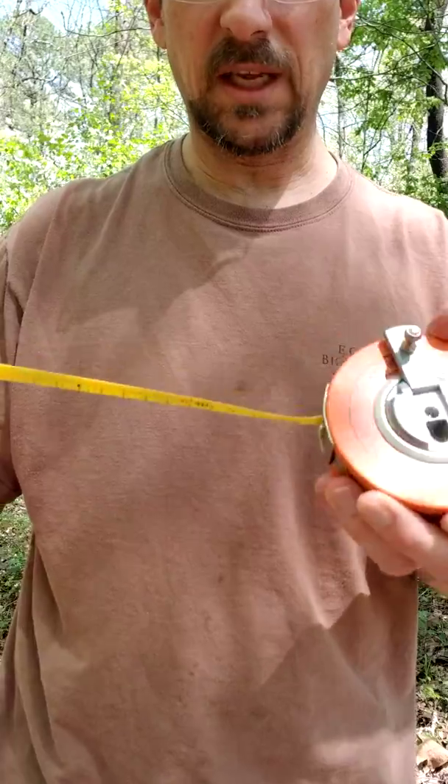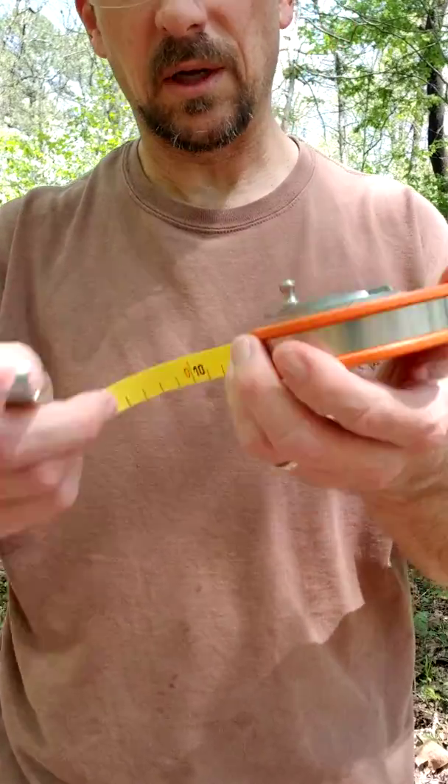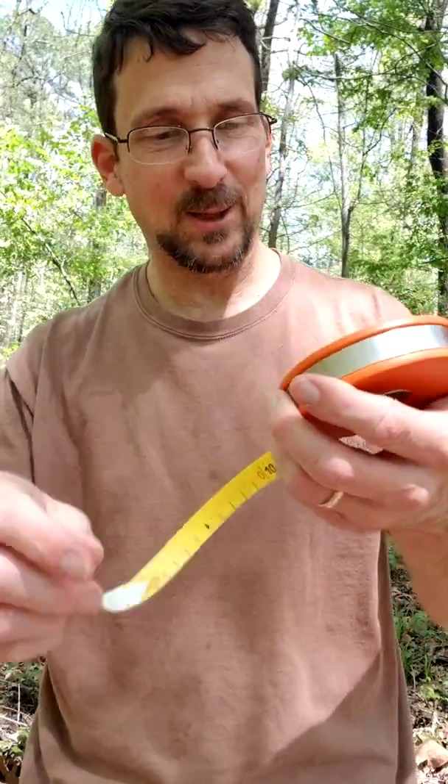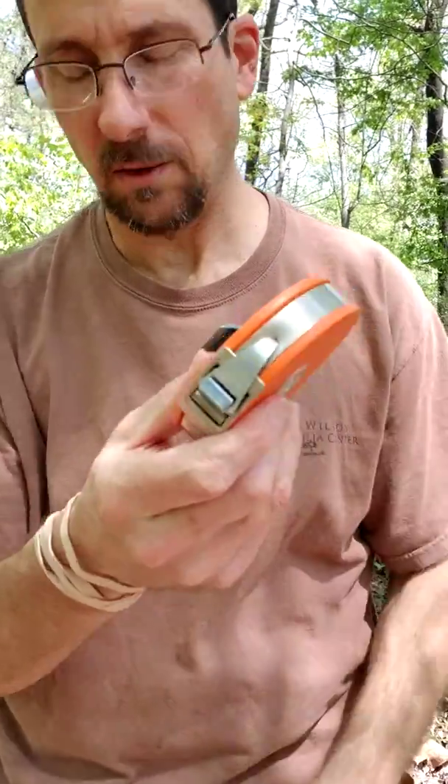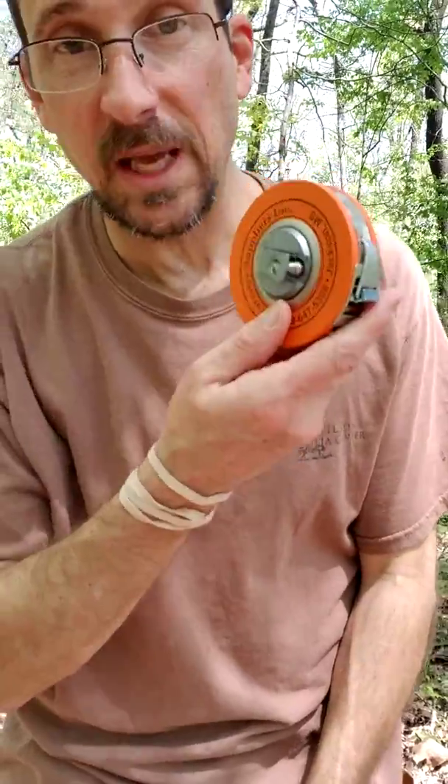You'll see that it has this little handle you flip out like that, and you pull out the tape and wrap it around a tree and measure it. I'll show you how to use that in just a minute, and then it rolls up like this and you pop the little hook back in there so you don't hurt yourself. So that's a DBH tape.